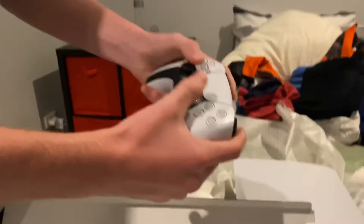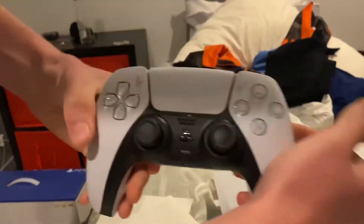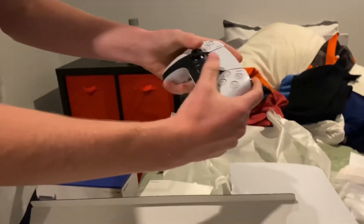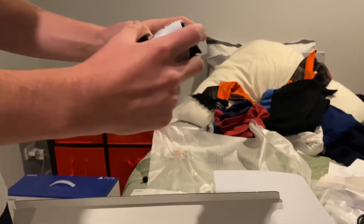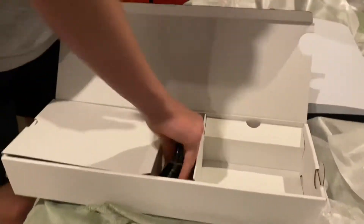Look at that, guys. That is so fresh. It's like a PS4 — it's like an Xbox controller. Check that out, guys. Oh, that is sick. So we've unboxed that. Here's the power cord, as you guys can see.